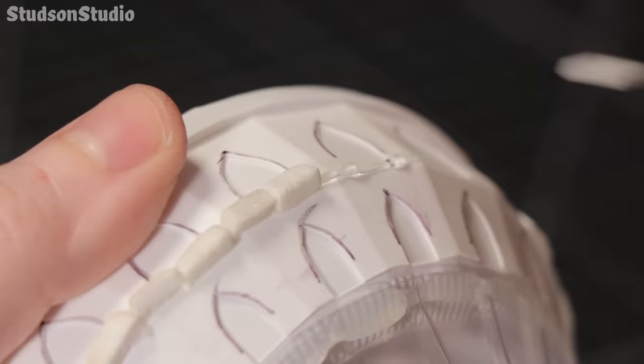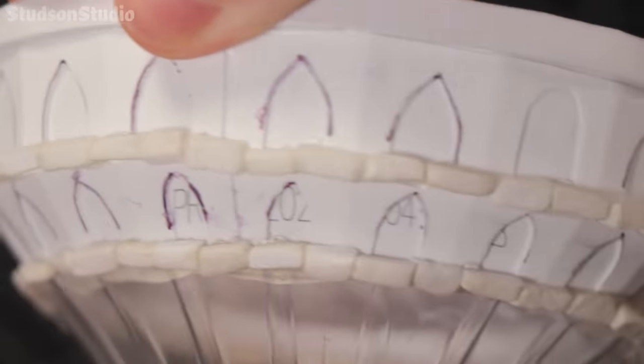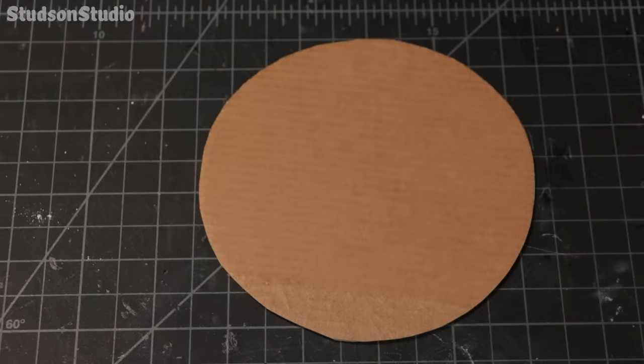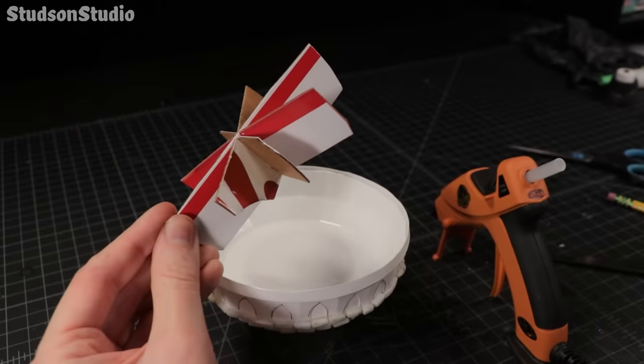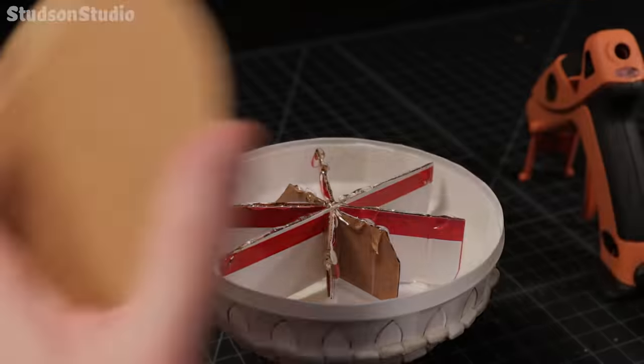Next I'm cutting some bricks from foam core board to place all around the perimeter of the castle with some hot glue. Then go grab your Kellogg's Special K with real strawberries box to cut out a circular ring and this little structure asterisk to glue in place as support beams for the cardboard circle.